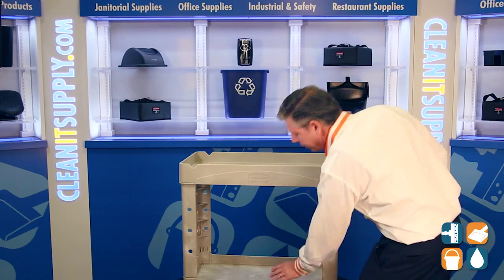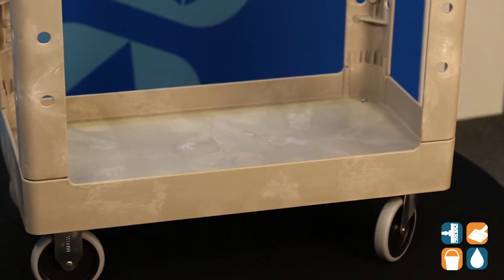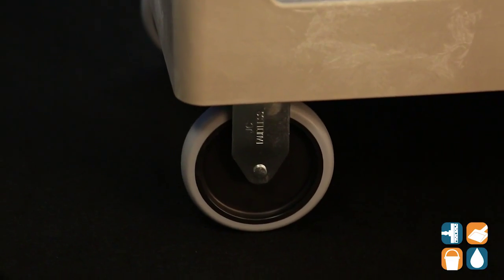On the bottom shelf, we have a lift edge here to keep materials safe and secure while in transit. This 500 pound capacity two-shelf utility cart is supported by four five-inch non-marking casters — two steady casters up front, two swivel casters in the back. This is great for maneuverability.